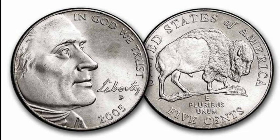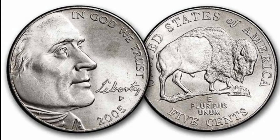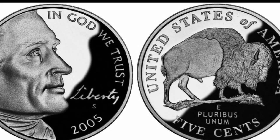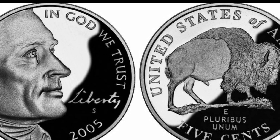Three mints produced 939,344,679 commemorative Buffalo Nickels in 2005. Those in Philadelphia and Denver minted almost the same amount of regular coins, while the San Francisco Mint struck only 3,344,679 proof coins.